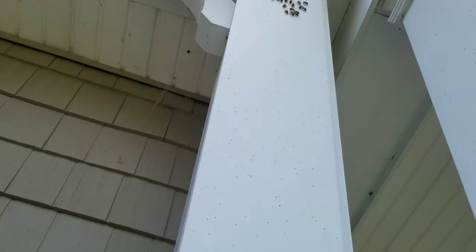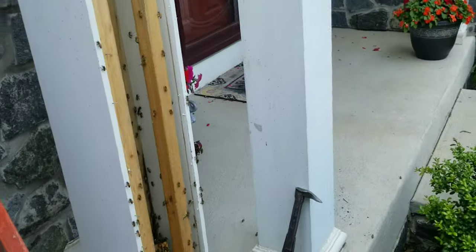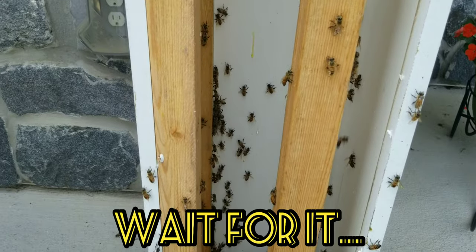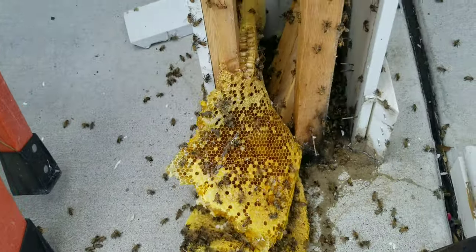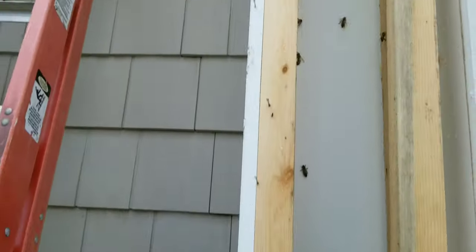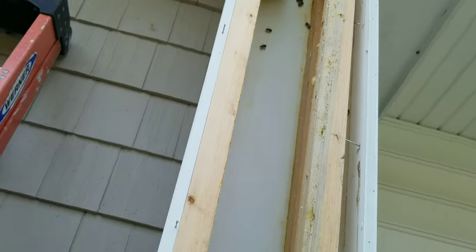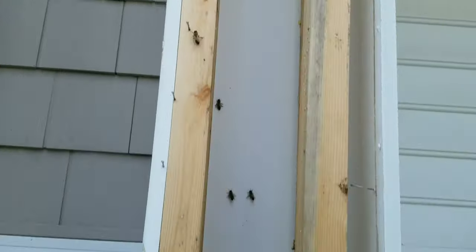I'm gonna open this up and get the rest of that trim off the top so I can pull this front sheet and see what we've got. Like I said, this post is purely decorative — it's just fastened together in the corners with some one-by, inch-and-a-half by inch-and-a-half. Both of those pieces of comb just fell — boy, some more just falling out of here. They have it built onto the front and back of this vinyl.